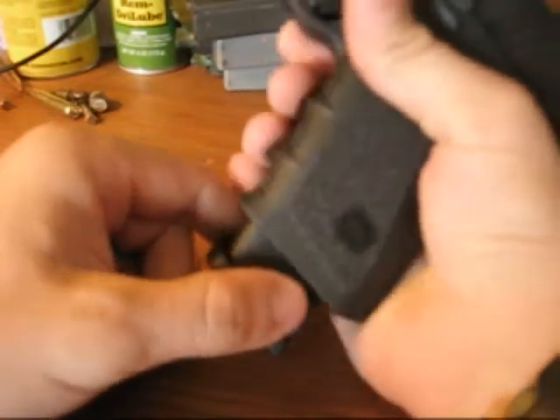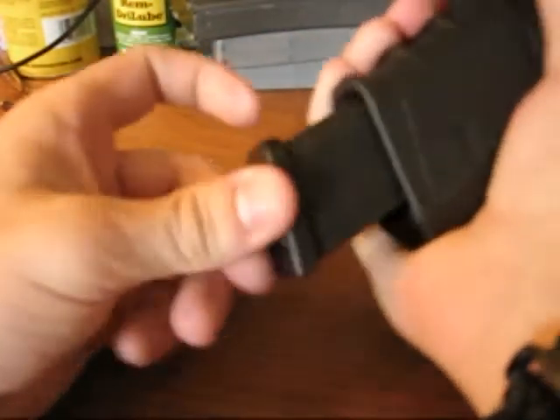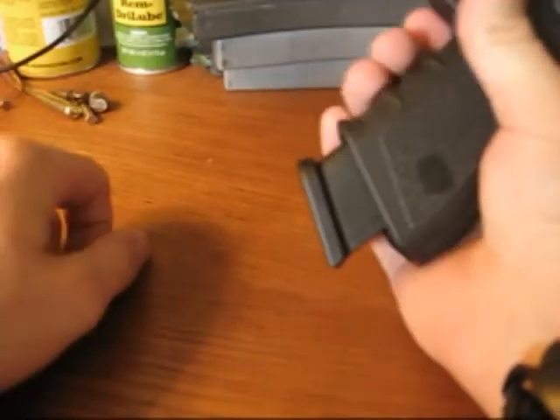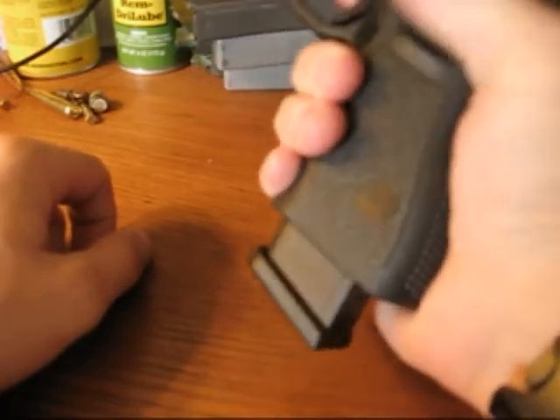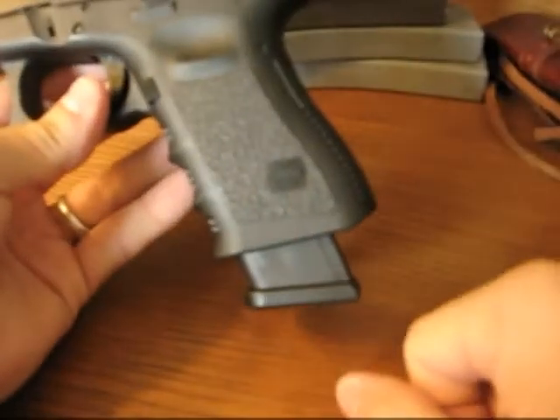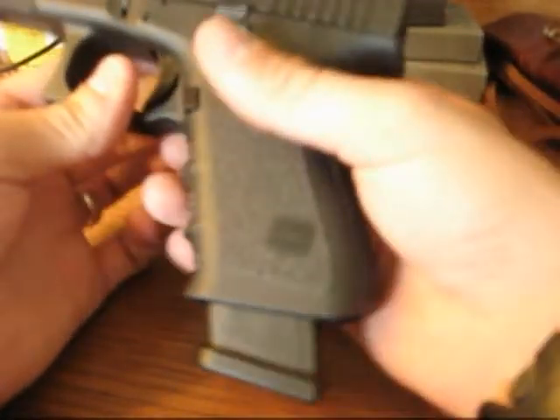Got my Glock 19 with a Glock 17 mag in it right now, which is kind of cool. You get a couple extra rounds and it sticks out a little bit. I probably wouldn't use that for concealed carry, but it's just a cool feature that the mags are swappable on these.